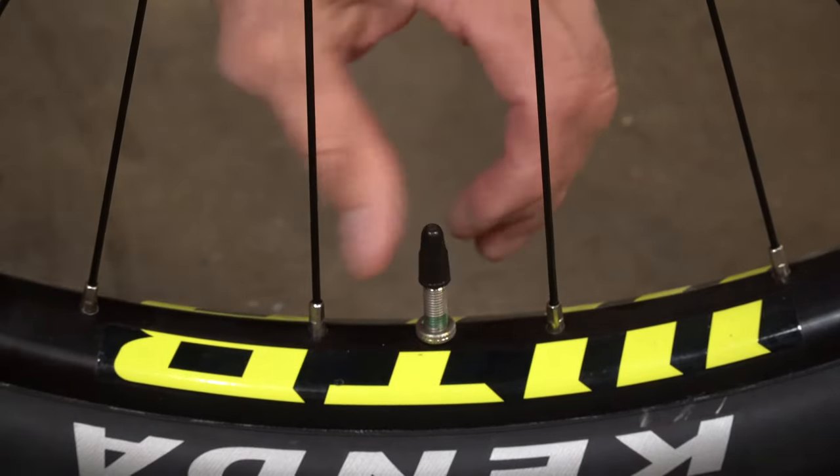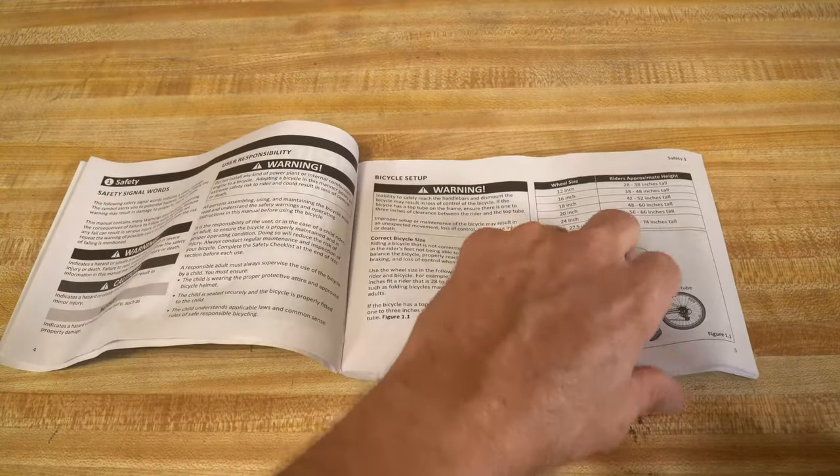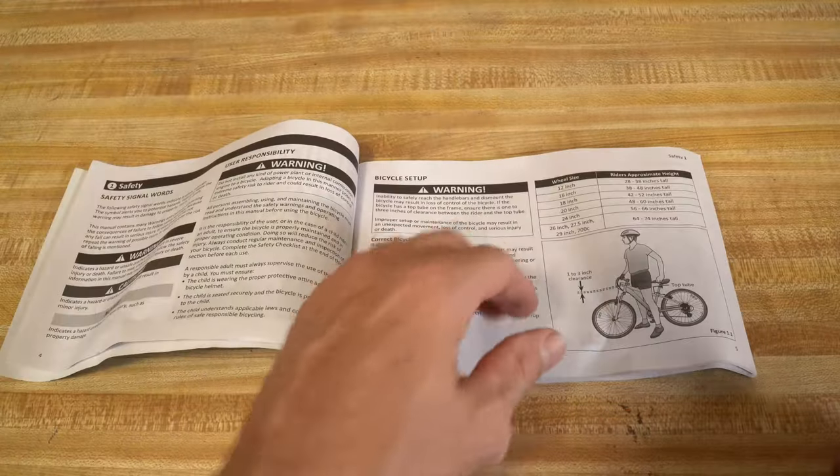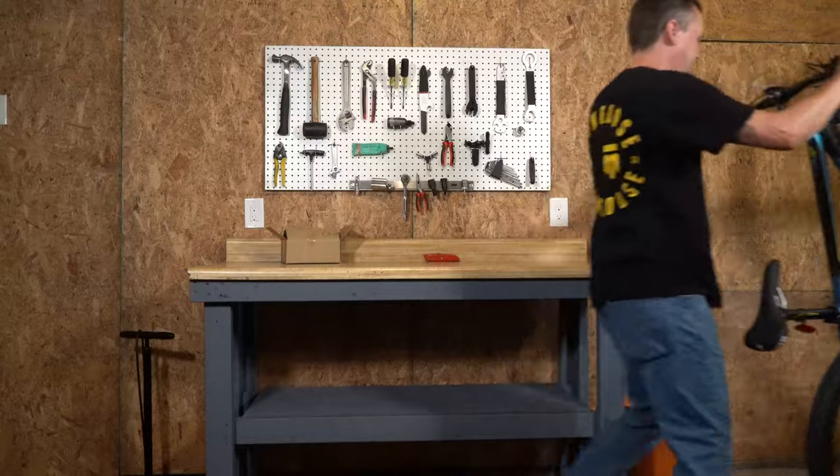Lastly, go around your bike and torque all the bolts to the manufacturer's specification found in the manual to make sure everything is tightened properly. Now it's time to enjoy the bike you just put together yourself.